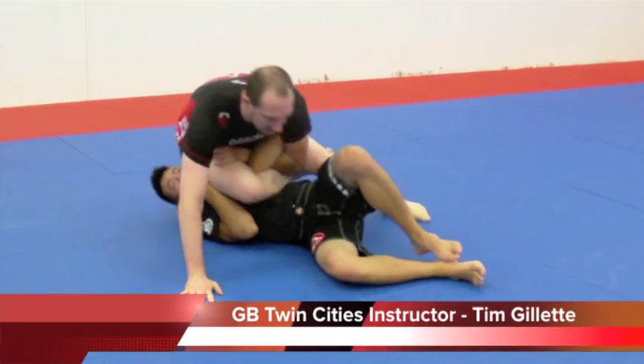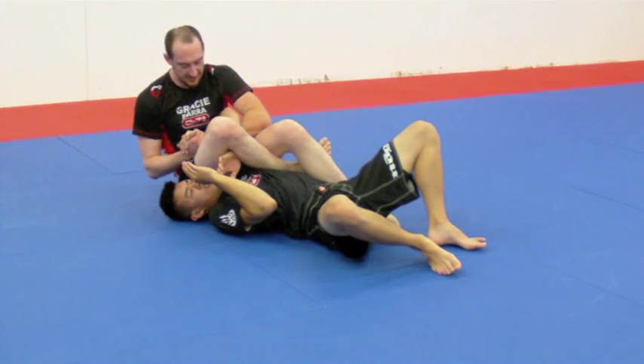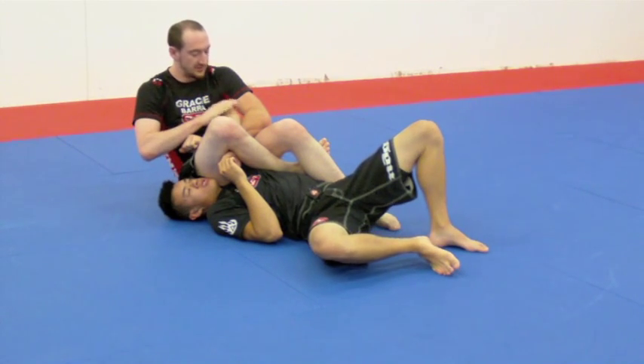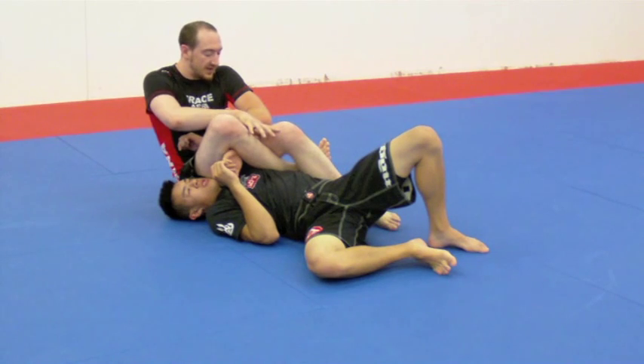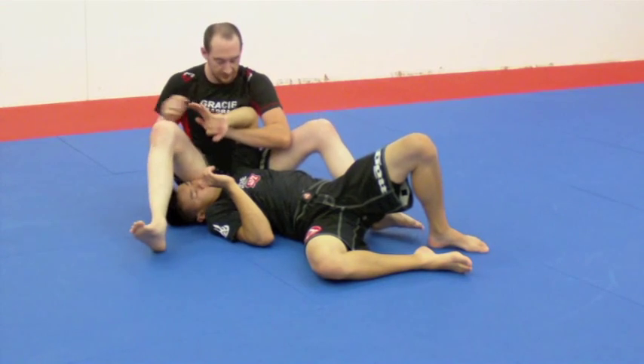I'm going to try my legs, fall back. Now all I have to do is squeeze my knees, get a gable grip here. I'm pulling towards his elbow, towards the point of his elbow, making sure my knees are real tight. I'm going to bring my hips up just like an arm bar, with that bicep guard.